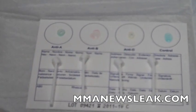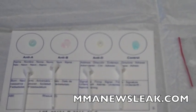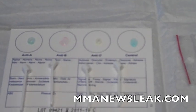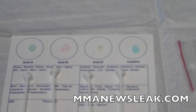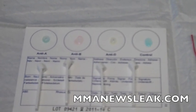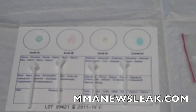Anti-A is going to clump up if you are A. Anti-B is going to clump up if you're B. If you're AB, they're both going to clump up. And if you're an O, neither will, because O is the only one that doesn't have any protein markers on it for A or B — it won't clump up with a protein marker that would destroy the blood cell.